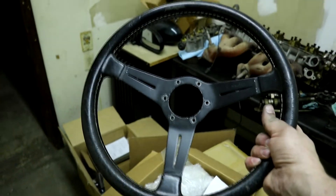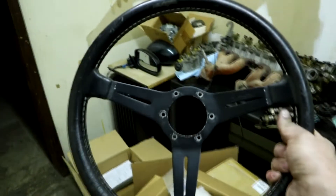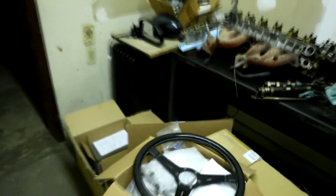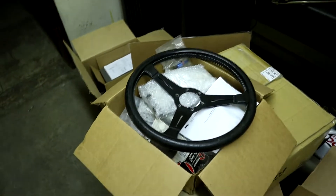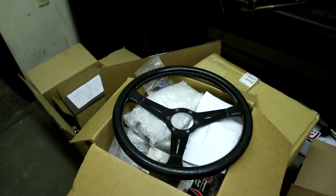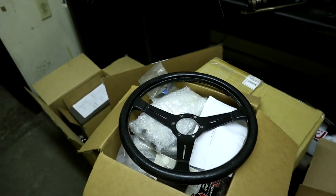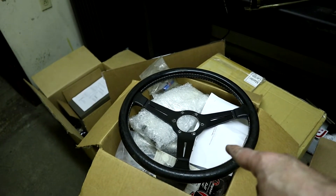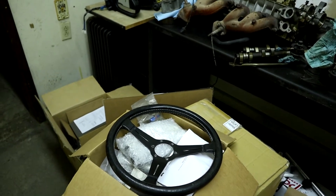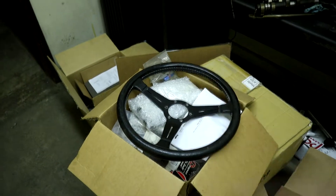This is a classic Nardi wheel — it is older than I am. The stamp on the back is 1981. I've got a buddy, Ed Graves down in Florida who does all of our upholstery work, and he said he could recover it. It's obviously kind of beat up, but Brian hooked me up with this thing. This will be for the street car. That's a little snippet — that's all you get. I'll give you guys more really soon.